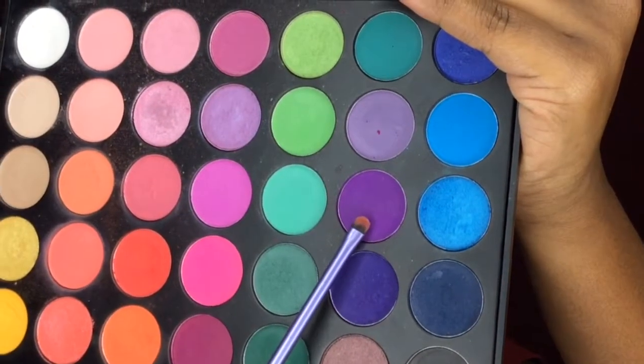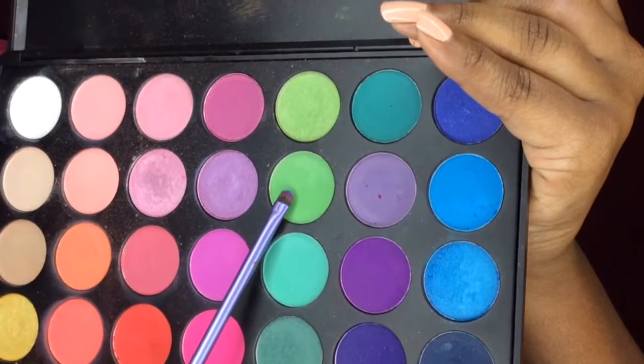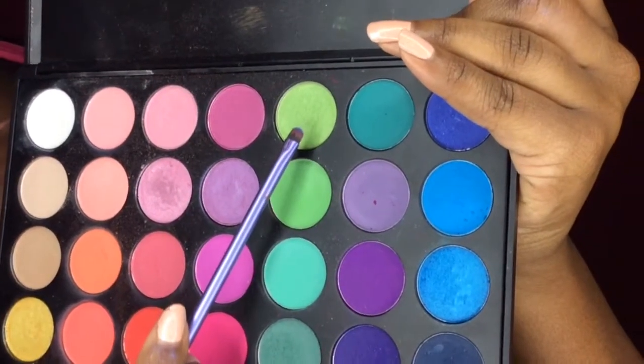For the other eye I'm going to do the same thing — purple, blue, and green. I'm going to take a dark purple and put that on the outer corner, then take the blue and put that in the center. Next is green, and then I'm going to take a shimmery green and put that on top.